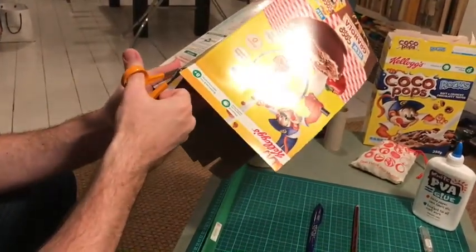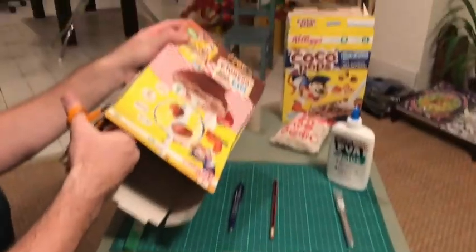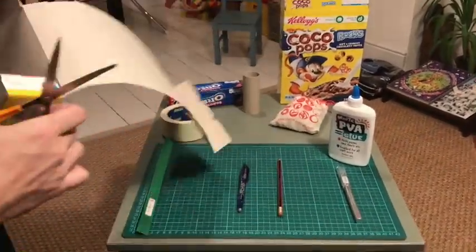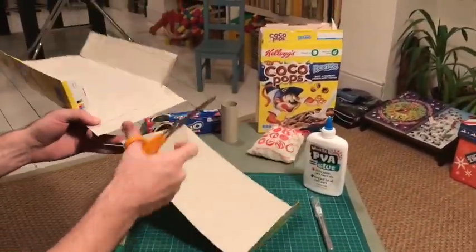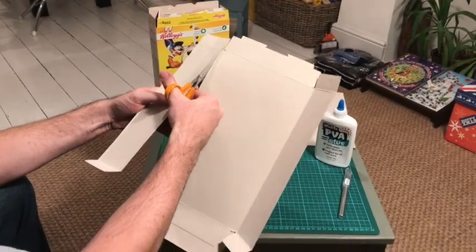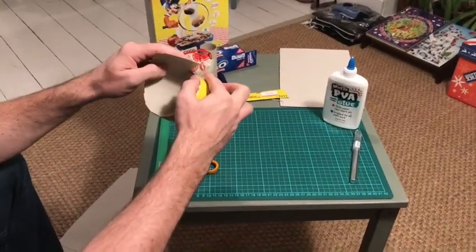So we're cutting this side off to be our base for our mini marble run. And then we're gonna cut the other side up into a loop. Here we're cutting out the side of the box — this could be our loop, I'm not completely sure yet, but hopefully this is long enough, otherwise we're just gonna have to use the middle and hope.